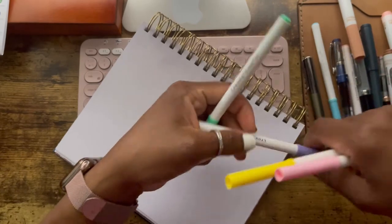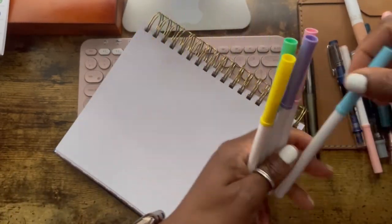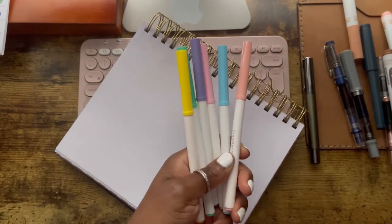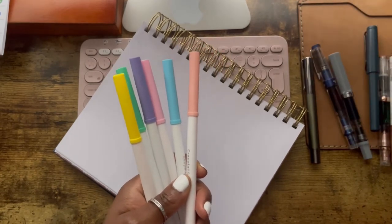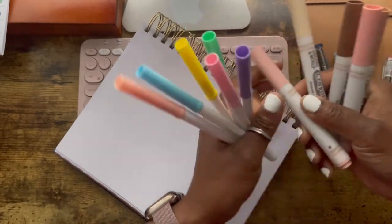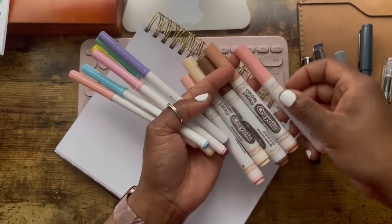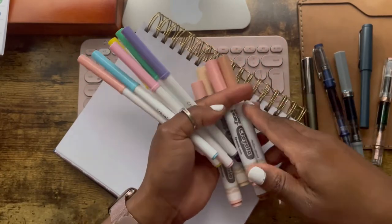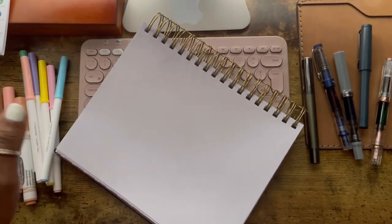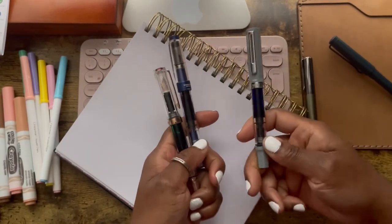These are Crayola — these are the highlighters I'm currently using. These are Crayola pastel pack — I've got different packs, so that's the pastel pack — and these are from the Crayola Color World box pack, the ones I currently use. Then I have my fountain pens. These are all Twisbi — that's the Twisbi Echo and this is the Twisbi Diamond.